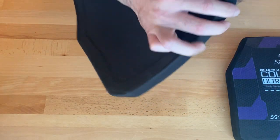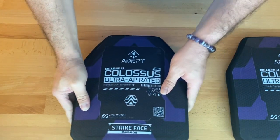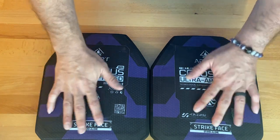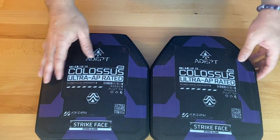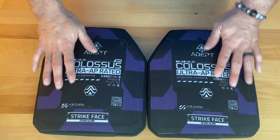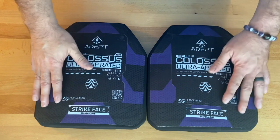I give credit to Buff Man Range — he actually turned me on to these. If you want to check them out, check out Buff Man Range. He's probably one of the best body armor testers out there. He follows strict NIJ certification standards: drop tests, weather, clay, whatever he can get up to. Check out his videos on these armor plates — Buff Man Range is probably one of the greatest on YouTube right now to test body armor, along with King of Destruction.